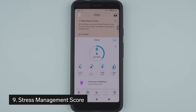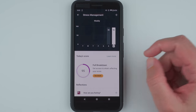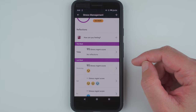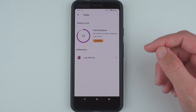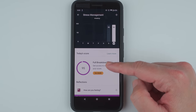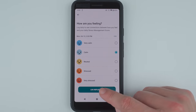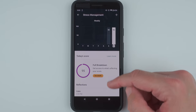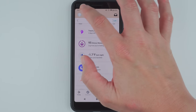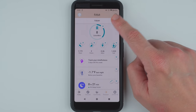Thing number nine to know about the Fitbit Sense is that it provides a new stress management score. The score ranges from 1 to 100 and a higher number means your body is showing fewer physical signs of stress. To get this score Fitbit uses your heart rate, activity, and sleep data as well as your EDA responses. You can also log your mood and see a history of your score and mood levels, which could help you see if your mood and signs of physical stress are related. If the idea of a stress management score stresses you out, you'll be glad to know that you can hide the score so that it doesn't appear anywhere on your Fitbit dashboard.